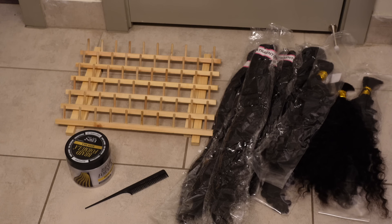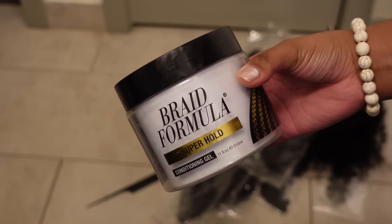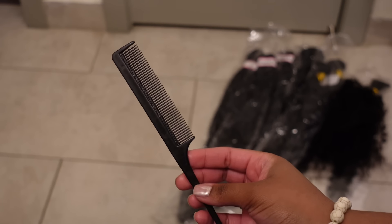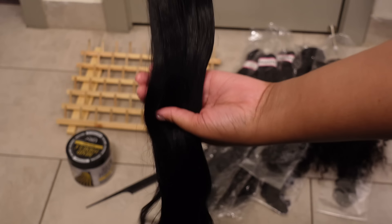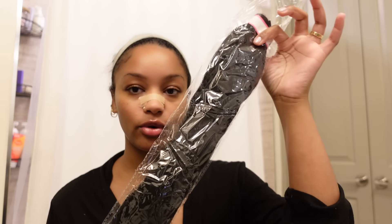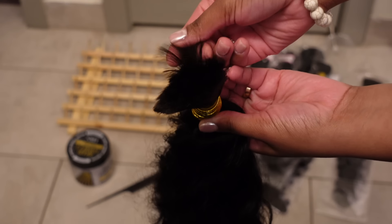I just finished blow drying my hair. I'm gonna get started on my pre-parting in a second. I'm gonna show you guys everything I'm using. Braiding gel — I found this one, the Braid Formula Super Hold Conditioning Gel. I'm gonna be using a rat tail comb to part my hair. I have this braiding hair that I got from Amazon, it's 18 inches. I honestly don't know the brand but I'll search it up and try to link it.